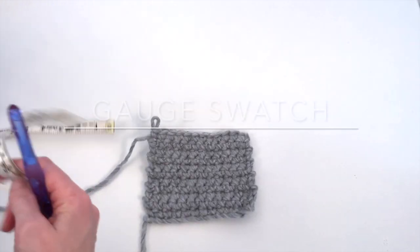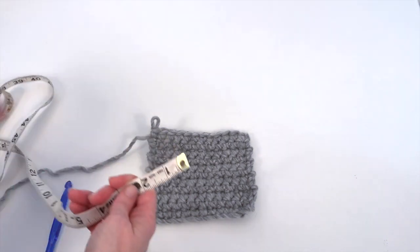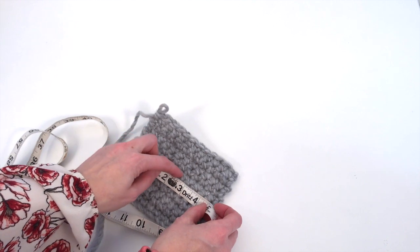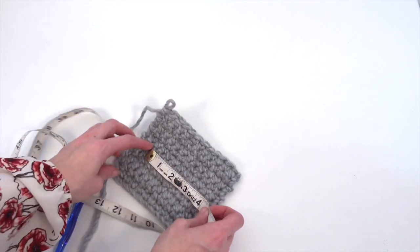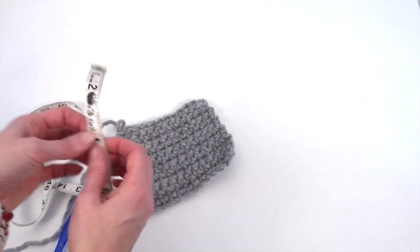So this is important before you start your project — you want to check your gauge. I have nine stitches in four inches and about nine rows in four inches.